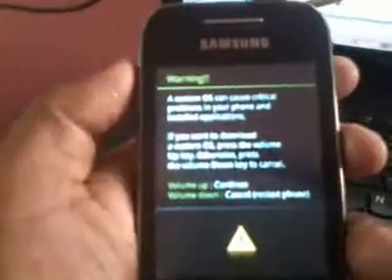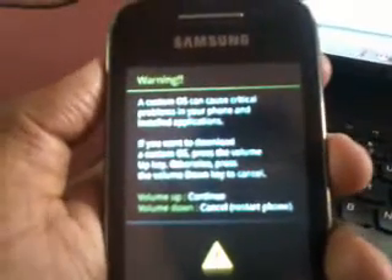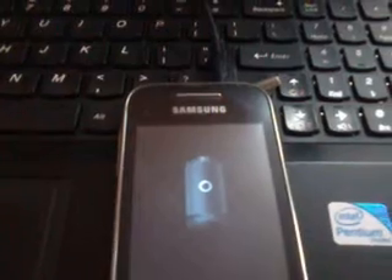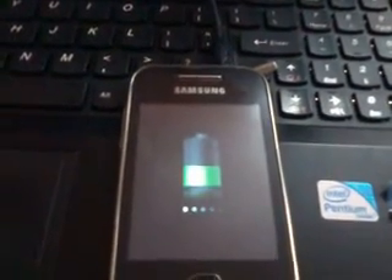Now that you have located the files in Odin, you have to continue. There is a screen review on your phone — press volume up to continue the procedure. And now there will be a signal from Odin; you can see it has been showing a yellow box in the section of ID.com. This will be the view in your phone. Now click on Start in Odin. The procedure is very fast. Everything has been passed and you will see a charging sign.